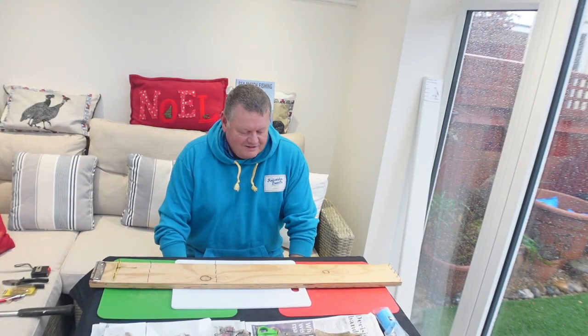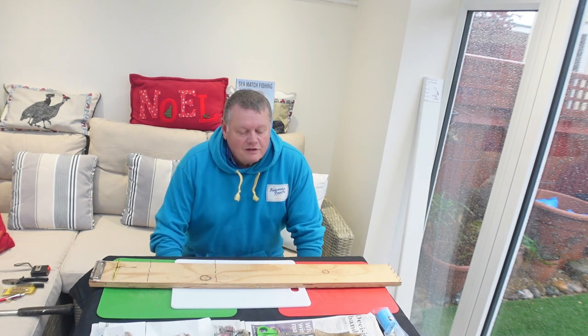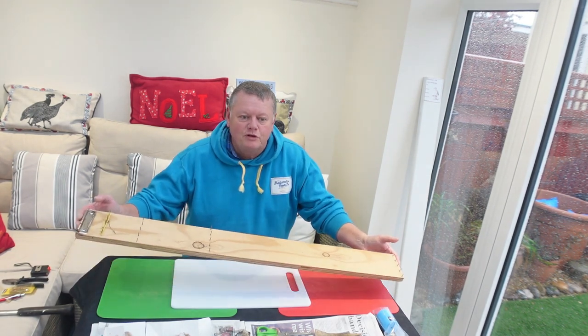Good morning and welcome to Tony's Tackle sea fishing channel. We're back with Steve and we're going to be doing some short videos about bait rigging, but before we do that we're going to have a quick look at Steve's jig that he uses for making rigs. We've had a couple of people ask about the jig you use for building rigs.